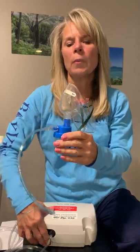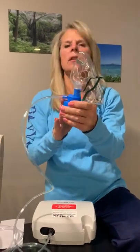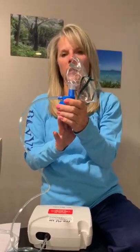Just make sure you breathe in and out through your mouth only. Because it's not in your mouth, try not to breathe in through your nose. And that's how to take the treatment with the face mask.